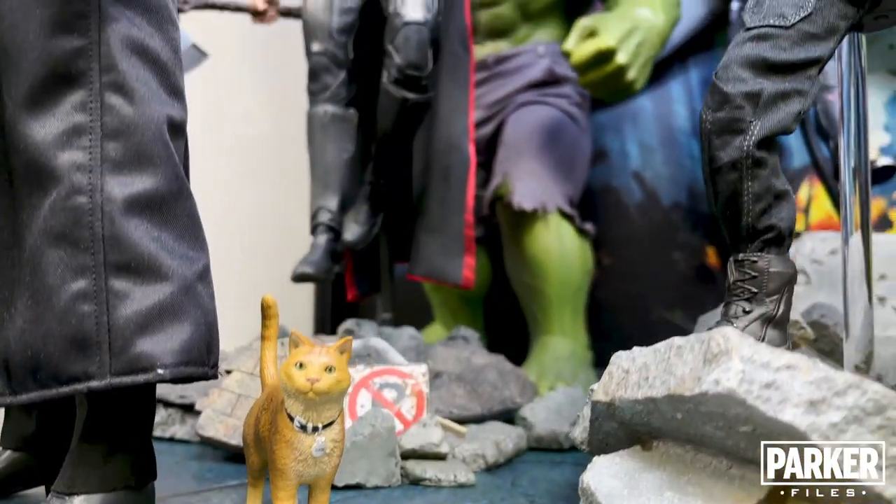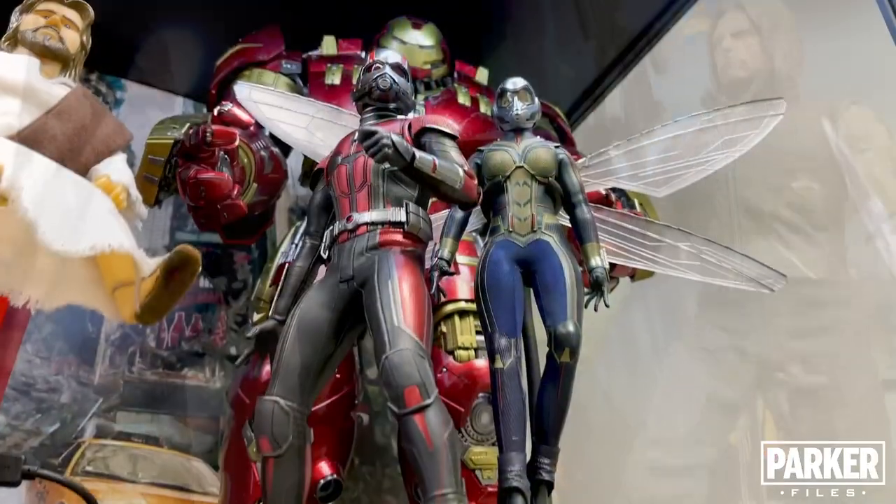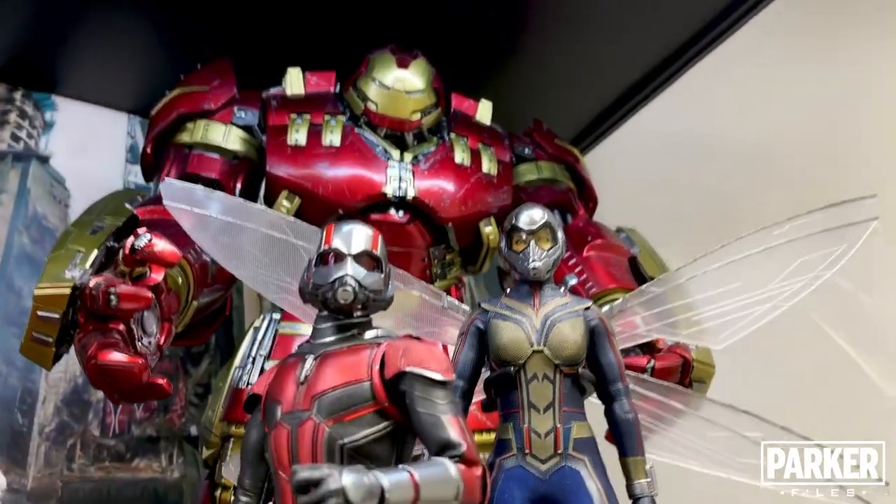Alright, enough about the display. What we're going to do now is take a look at each case one by one. I'll show you the figures and talk about other details that you'll see in the displays as well.